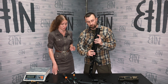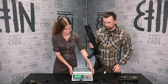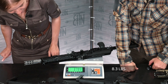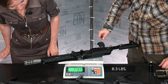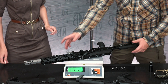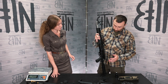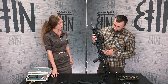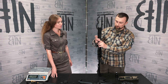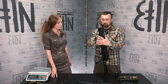Let's weigh this concept. Three kilograms, seven hundred and eighty-seven grams. Let's show the concept from two sides. We have installed: the buttstock, the pistol grip, the dust cover with a Picatinny rail, B30U handguard, and the top rail B31S.